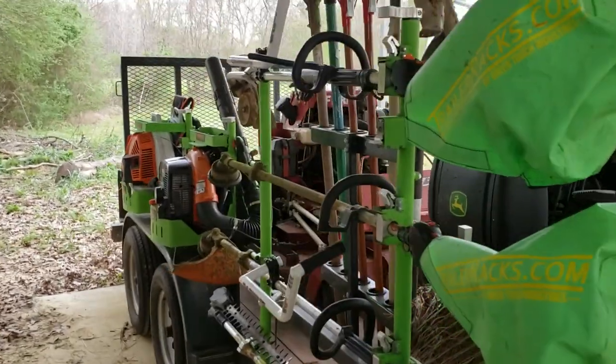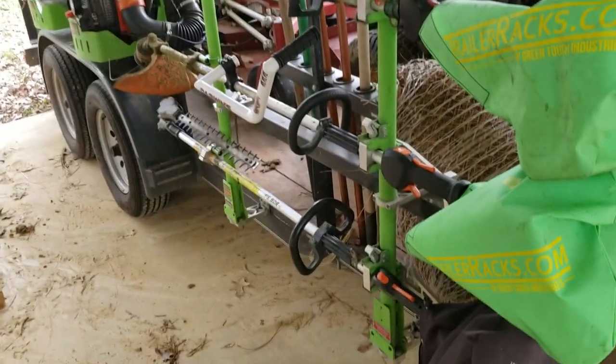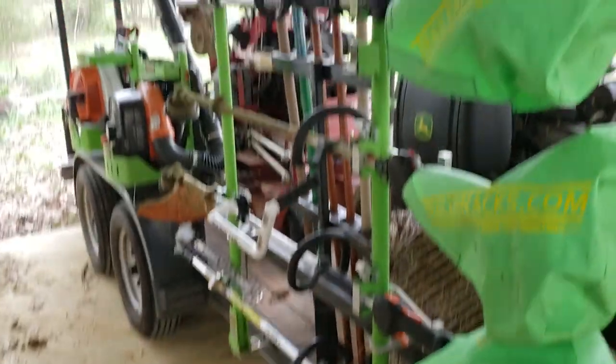Just making a short video to answer all your questions about this — it's on an edger, it's on a weed eater, and it fits on my Green Touch racks just perfect. I'll show you how they work.